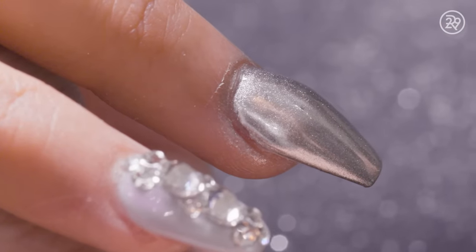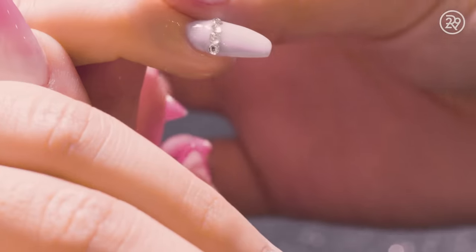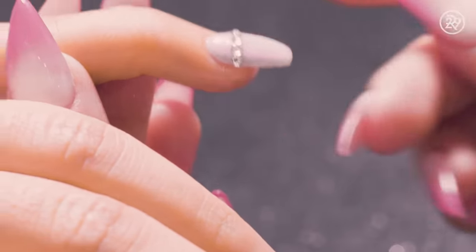In my opinion, I like the dip powder over gel because it is more durable. It does have added vitamins and calcium inside the dip powder. So it's a healthier alternative if you want to grow out your nails.